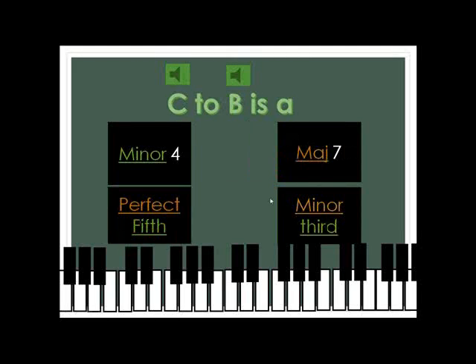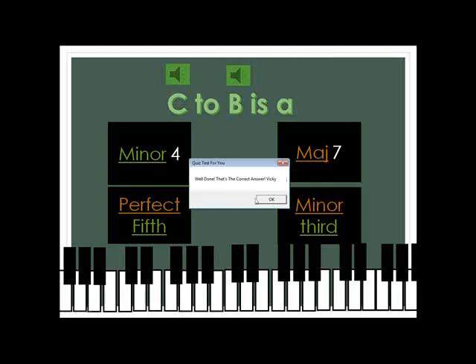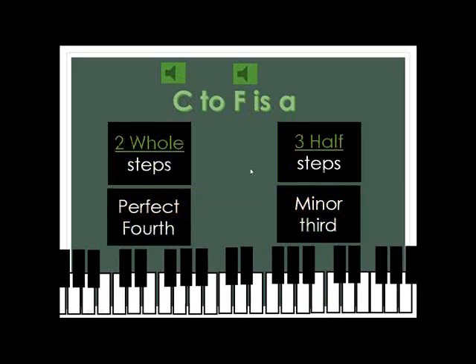And then C to B, going up to B. I'm not sure what you call that, but I think it's a major seventh. I'm hoping. And it is. C to F is a perfect fourth.